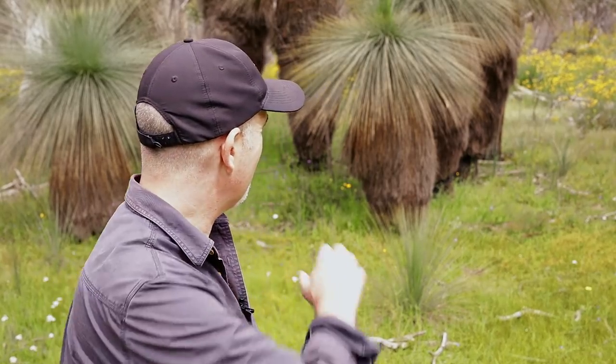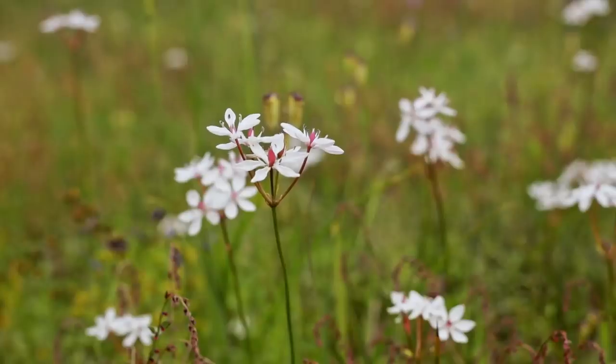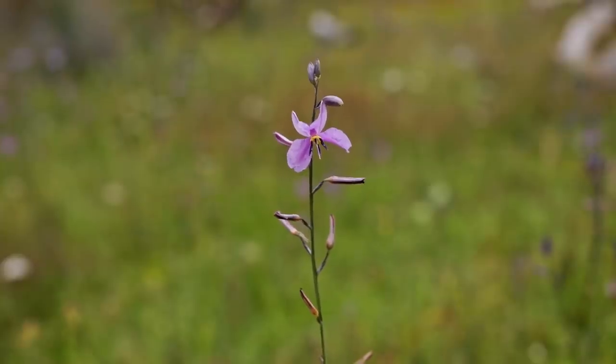I have to say where I am is absolutely beautiful. I'm currently in the Warby Ranges and you can see all the everlasting daisies with some grass trees behind us - it's just an amazing spot. I can hear a pardalote singing, some bees, nobody else around. Really is quite something.